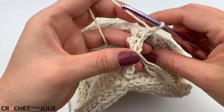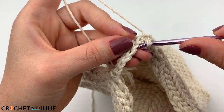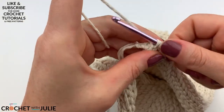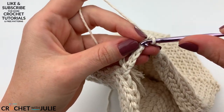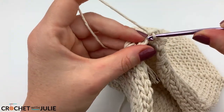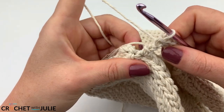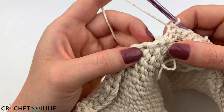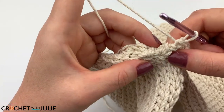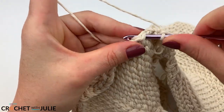Turn your work again. Skip the first two stitches, then place one slip stitch in the front loop only in your next five stitches — so in the last row we worked back loop only, and in this row we work front loop only. At the end of the row, place two single crochets in your next stitch over, making sure you're working away from your ending tail, not toward it.